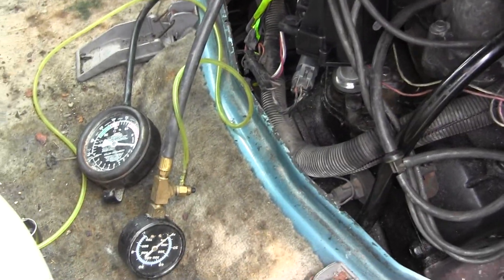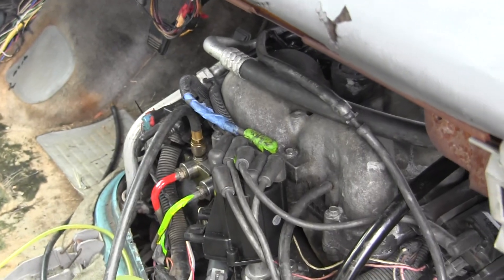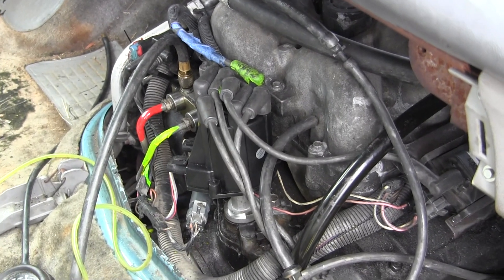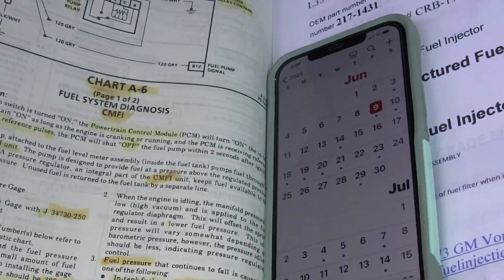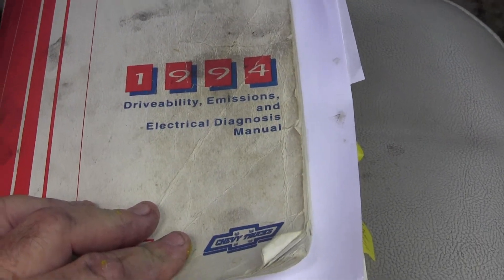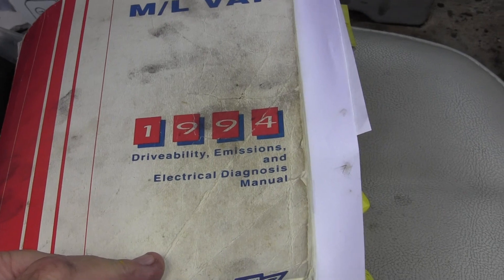It's June 9th, 2023, Homestead, Florida, USA. Dennis John Sietzma Productions, working on a 94 Astrovan with a stubborn CMFI problem, or CPI as it's called, a spider. I have the 1994 Chevrolet factory service manuals — the entire set.